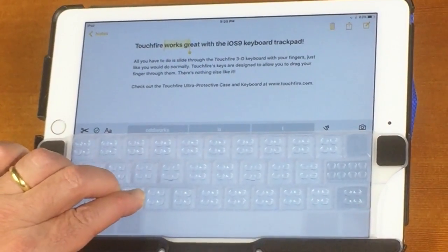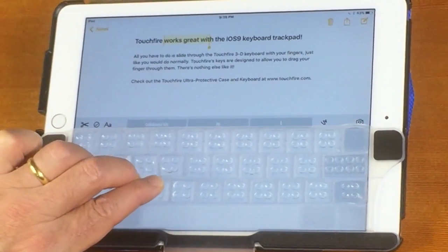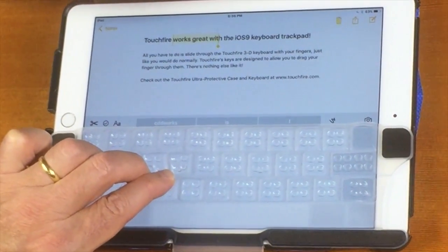Two fingers down. And look, I can do the exact same thing. I can then drag through the TouchFire keys and do the same sort of precision selection.